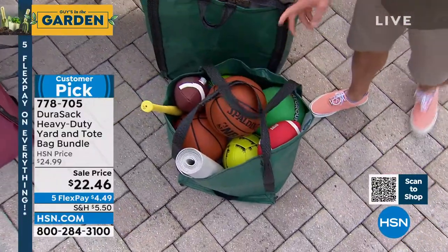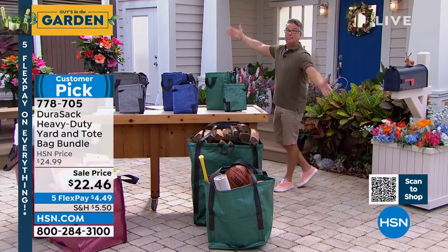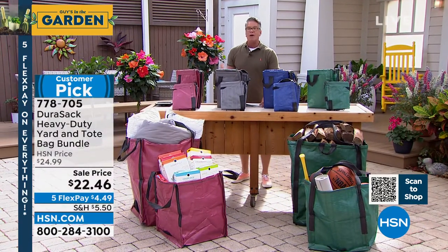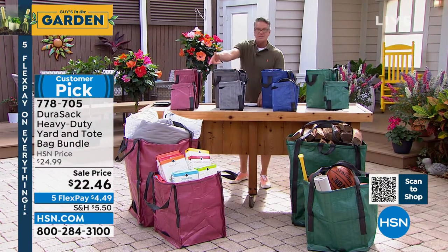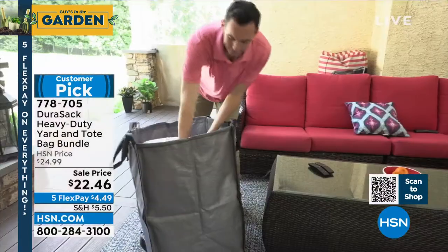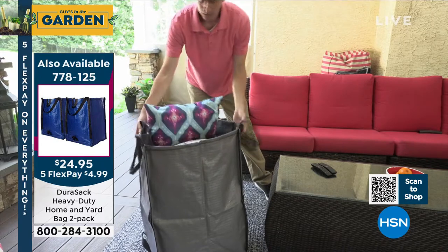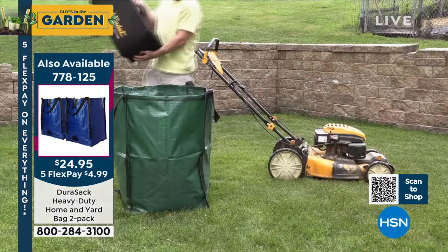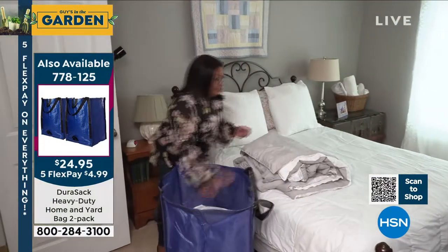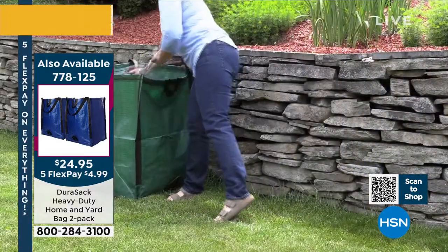They are virtually indestructible. Everybody who orders will get two. I also have two jumbo bags available if you want two great big ones. Leaves, sticks, debris — what about your recycles? Put your recycles in there. Do you know what they charge you for a recycle bin here in Florida? A stand-up recycle bin is a hundred dollars. You can get one of these for basically $10, and it's a lot easier to move — drag it around, no problem. And when you're not using it, you can fold it up and put it away. Not just a lawn bag — it's an everything bag.